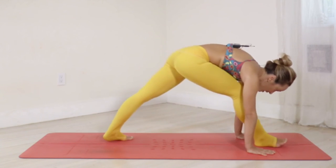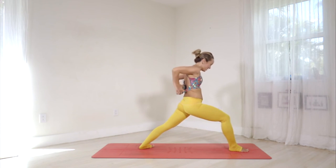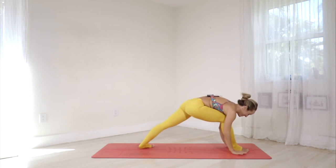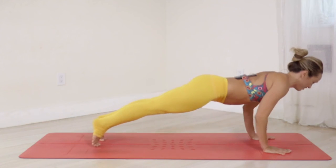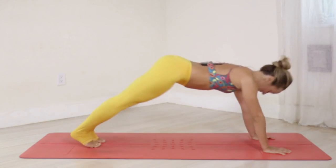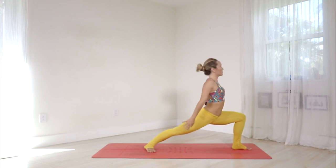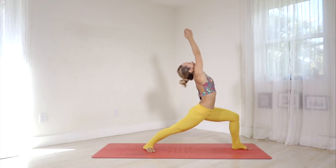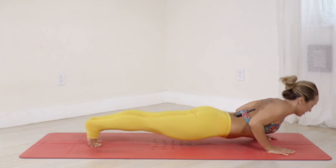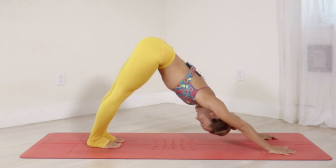Inhale — right side, one long breath all the way up, raising your hands to Warrior One. Ashto, exhale — all the way down, Chaturanga. Nava, inhale — upward facing. Dasha, exhale — downward facing. Inhale — left side, come forward all the way up, raise your hands. Dwa Disha, exhale — belly in, lower all the way down, Chaturanga. Inhale — upward facing. Exhale — downward facing.